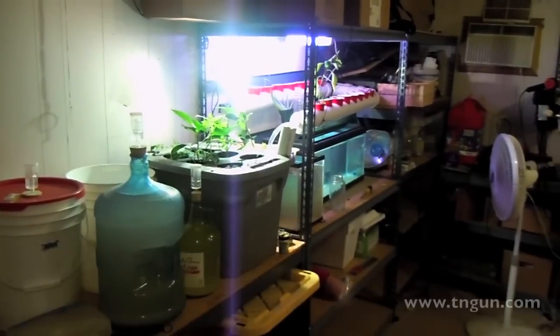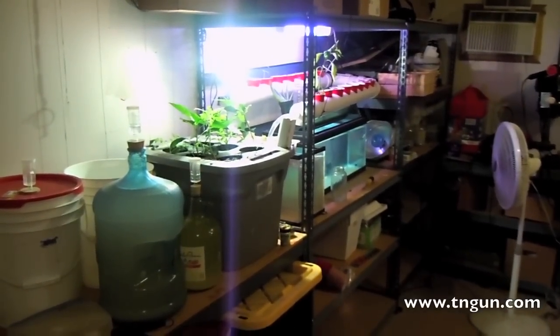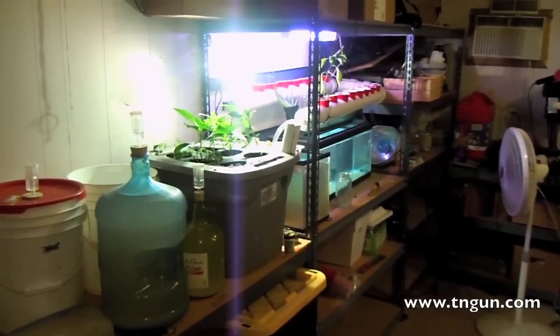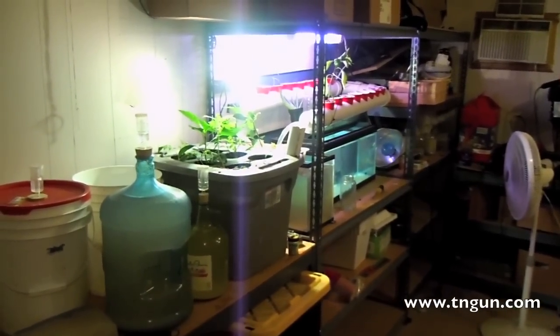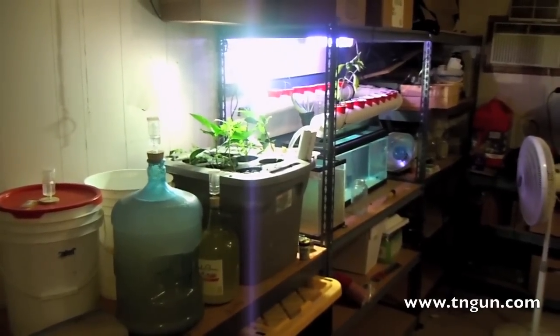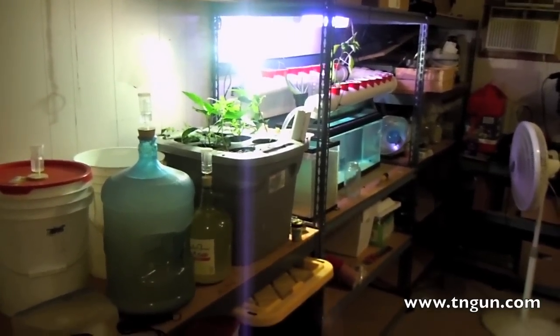Hey, this is Dave with the Shepherd School and I've come down here to the mad scientist lab. This is our basement and we've changed it up a little bit. I'm still in the process of organizing and cleaning, but a friend of my wife's was moving and sold us these shelves.